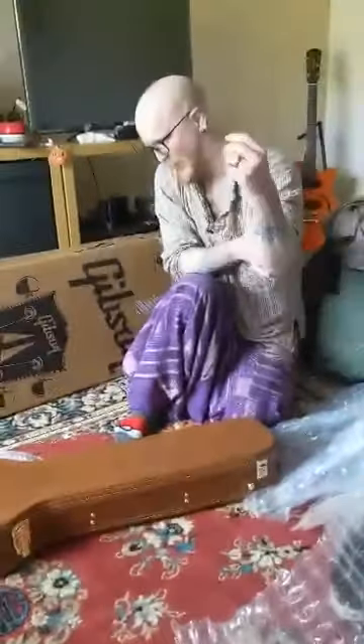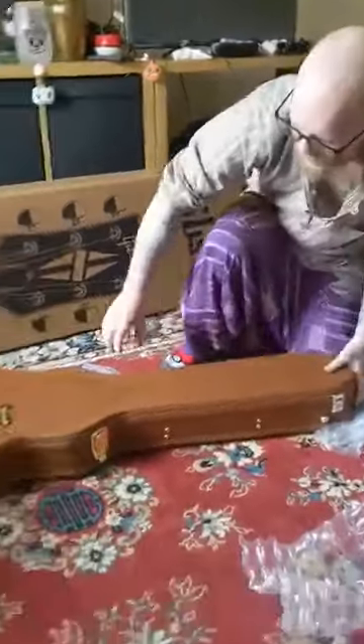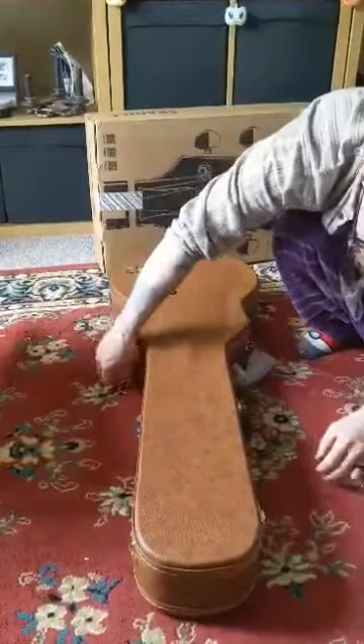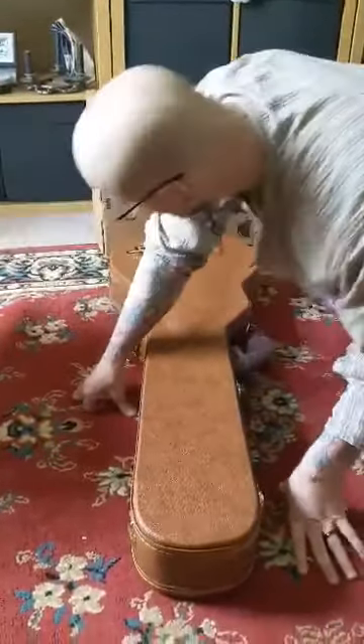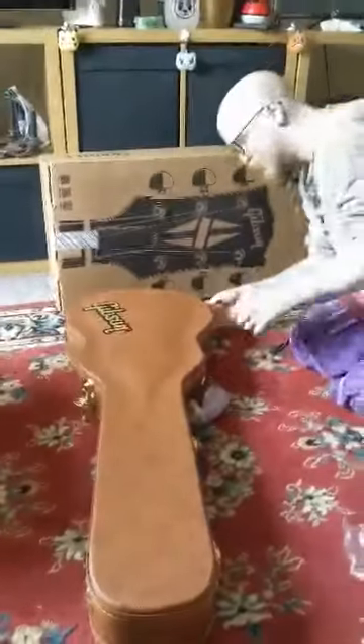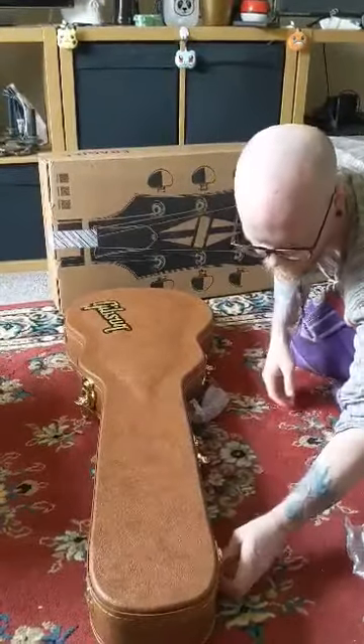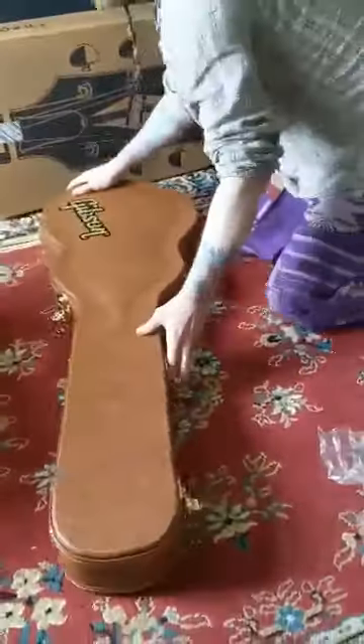Look at that. Wow, just wow. The box looks really nice. Now the excitement is going insane.